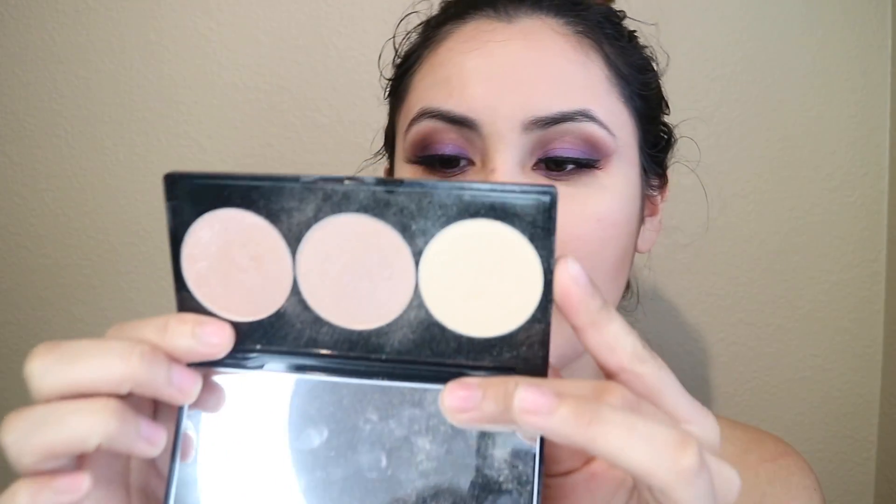And for highlight I'm going to go with this Smashbox Palette in Pearl, and I'm going to be using this light shade — it's called Glow A Fuse. I think that I applied too much, so I'm going to go with this middle one. It's called Crank It Up, and just lightly go over that.